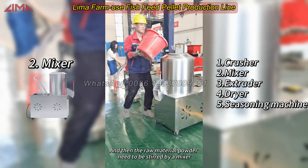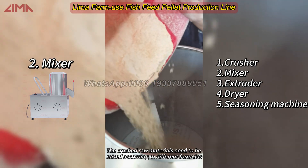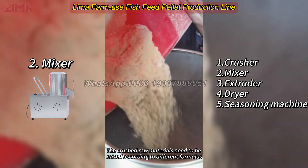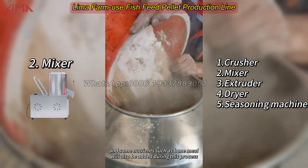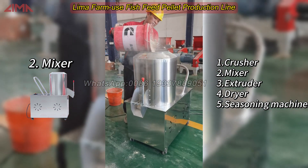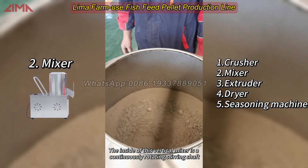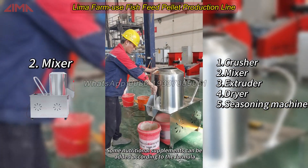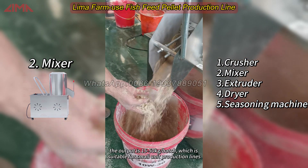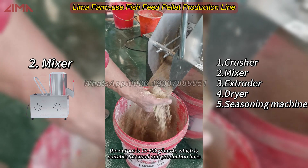The raw material powder needs to be stirred by a mixer. The crushed raw materials need to be mixed according to different formulas, and some nutrients such as bone meal will also be added during this process. The inside of this vertical mixer is a continuously rotating stirring shaft. Some nutritional supplements can be added according to the formula. The output is 15 to 50 kg per batch, which is suitable for small unit production lines.